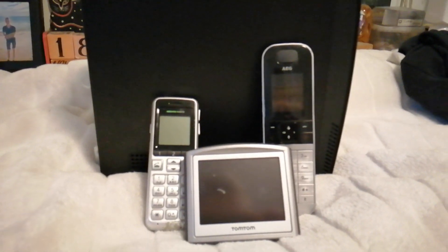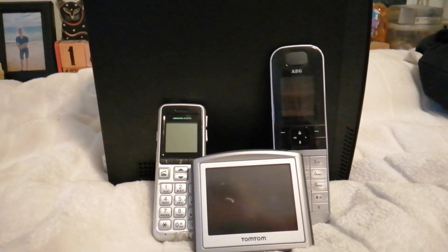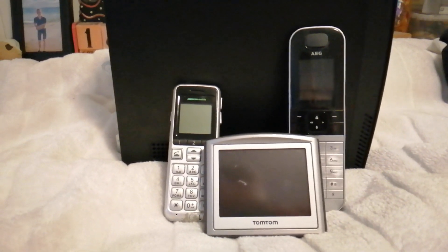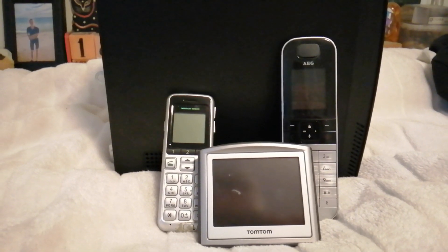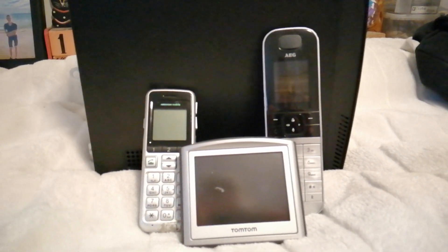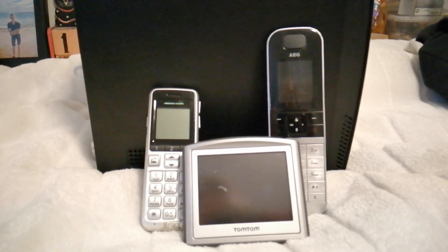Hello guys, so in today's video we're going to take a look at a few tech items that I saved from e-waste. We got quite a lot of stuff to go through and this is going to be a pretty fun video. Let's just have a look at what I saved from being thrown away at my first shop where I work.